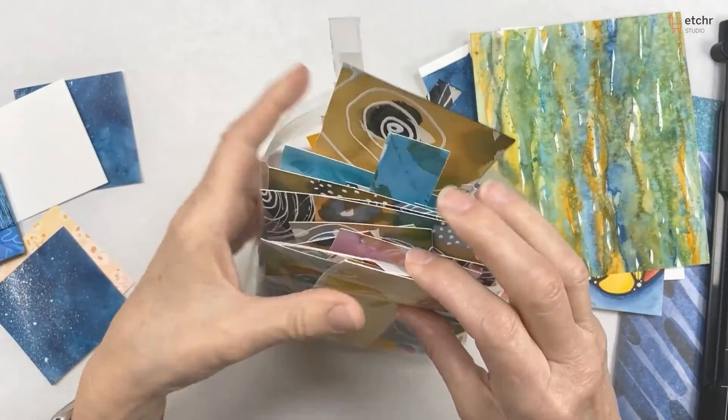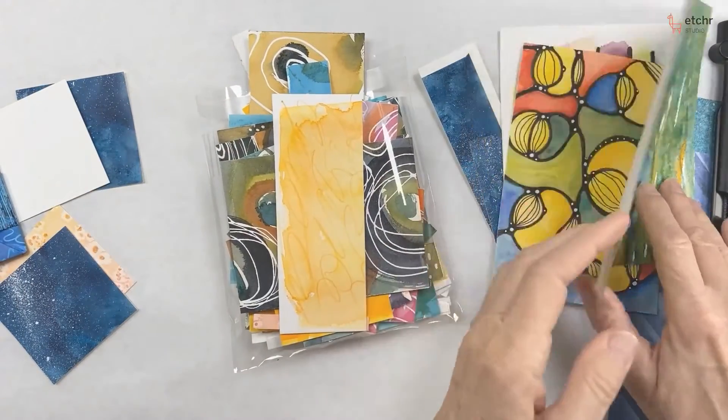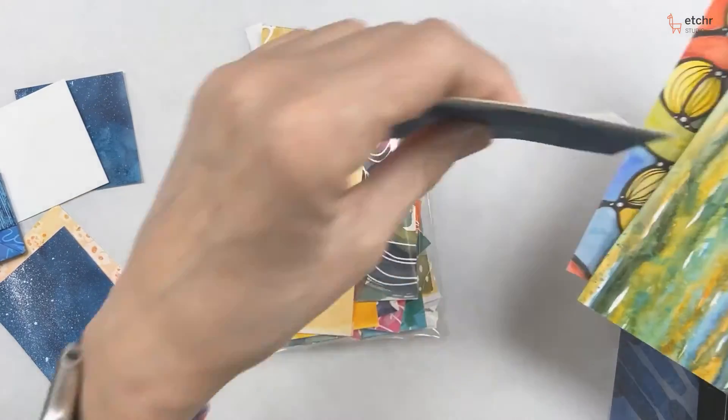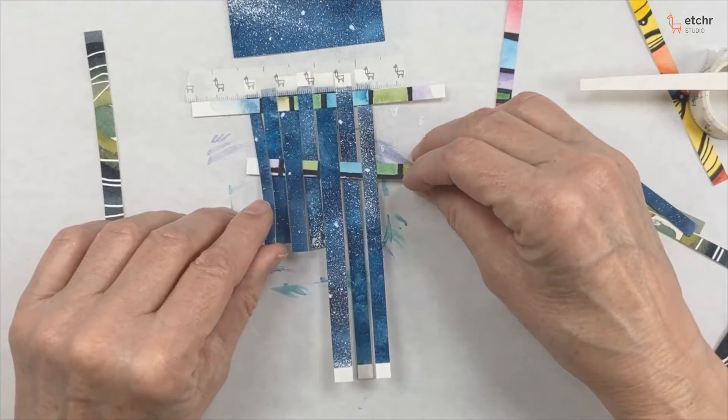We're going to use watercolor paper — some old watercolor scraps. If you have scraps you've thrown away, or don't want to throw away but don't think you're going to use, you can cut them into strips to create a weaving.